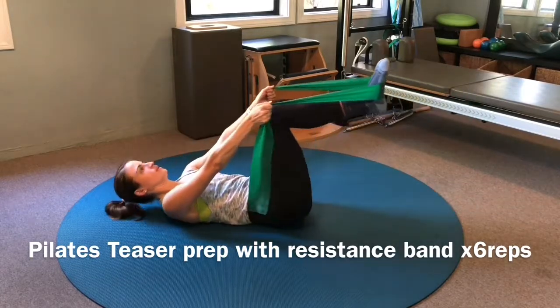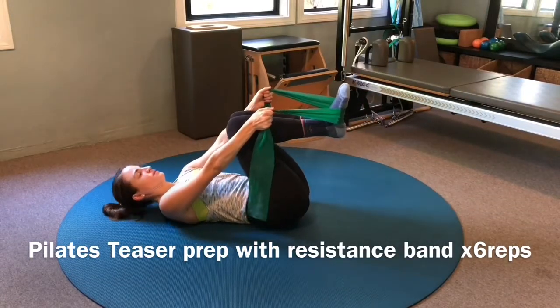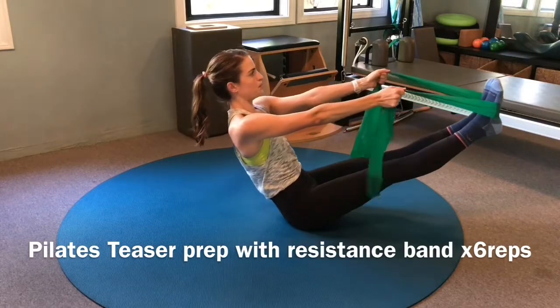Then slowly scoop the pelvis and roll the torso back down with legs extended. As the torso returns to the floor, slowly bend your knees at the same time back in towards your chest.